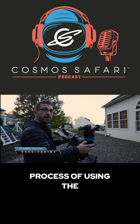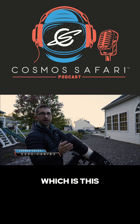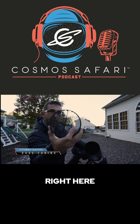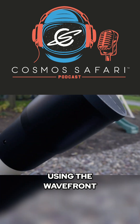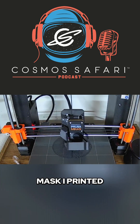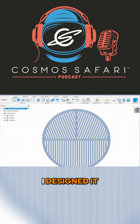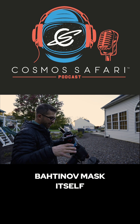I'll walk you through the process of using the Smart Eye and a Bahtinov mask, which is this device right here. A Bahtinov mask is used to get perfect focus using the wavefront properties of light. This particular Bahtinov mask I printed out on my 3D printer. I designed it on Fusion, and I went to a website to get the Bahtinov mask itself.